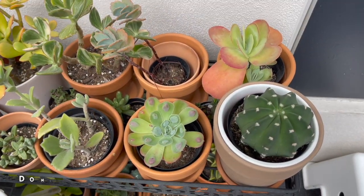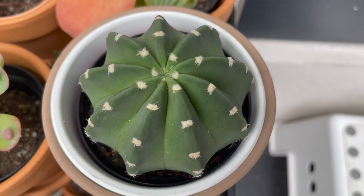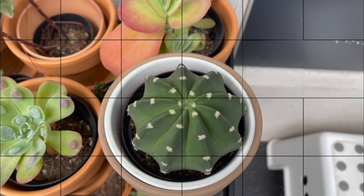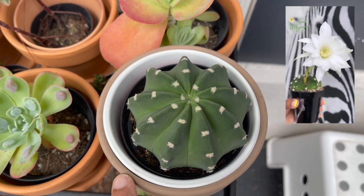I think I already have about three domino cacti, but I bought another one — I got this from Home Depot. I just really like the look of the domino cactus, and also the beautiful white flowers that they put out.